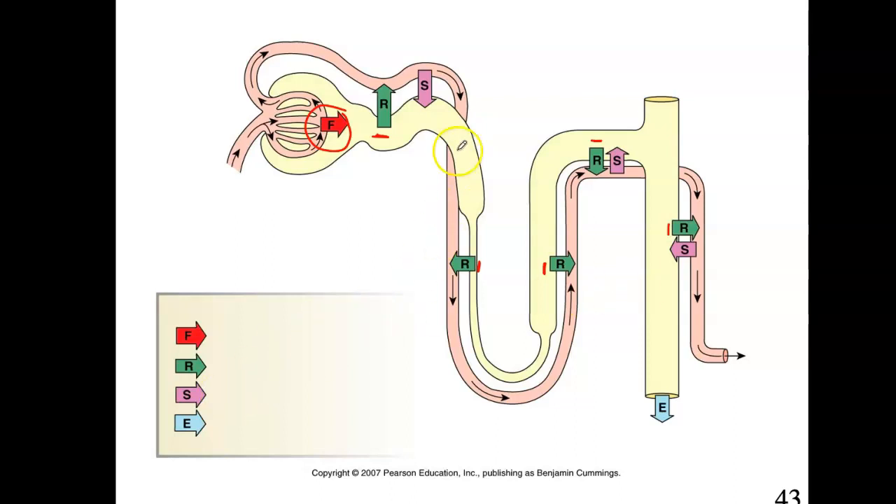Secretion happens mostly in the proximal convoluted tubule, and then some — not as much — in the distal convoluted tubule and collecting duct. Excretion happens in just one spot — by the collecting duct, we can call it urine. At the glomerulus, I was calling it filtrate because so many different things are happening along the way; this fluid is not going to look like the fluid at the end. So in the collecting duct I can call it urine, and before that it's just filtrate.